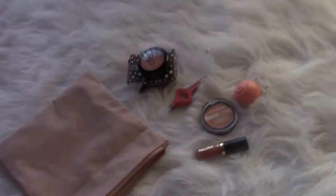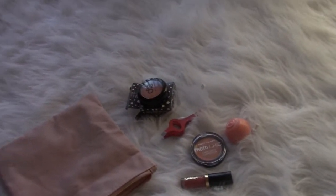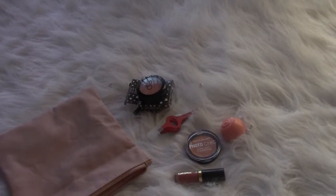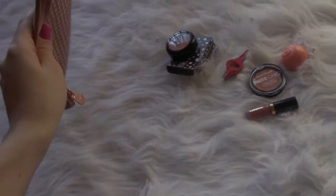I just filmed my Ipsy bag review and I'm pretty sure I'm going to post the Ipsy review first on my channel. So if you're watching this video now, you might have already watched that — if not, you should, because I give you a little first impression on all those items.